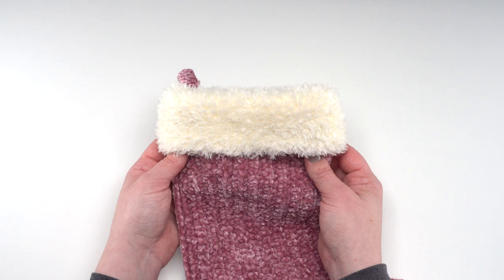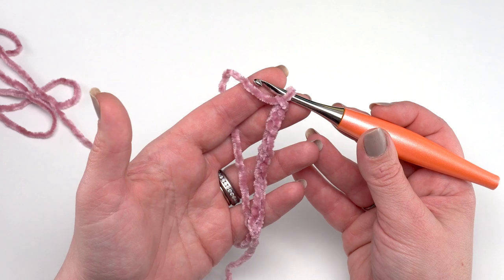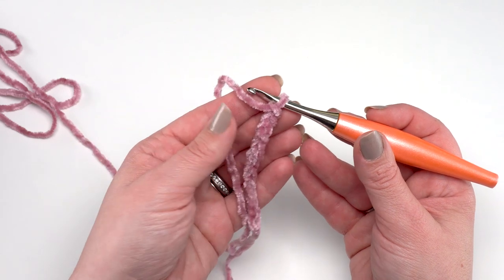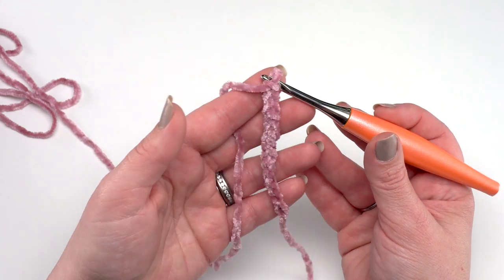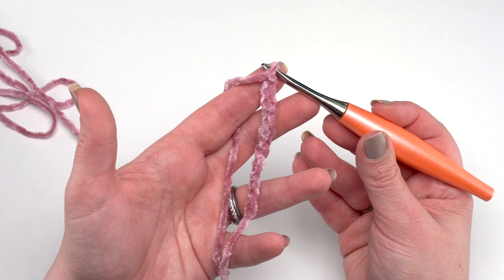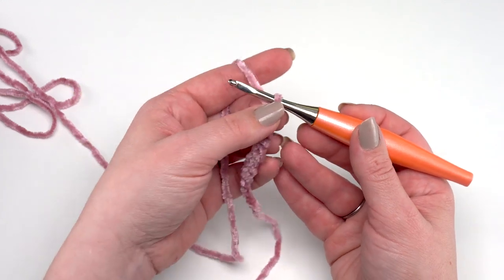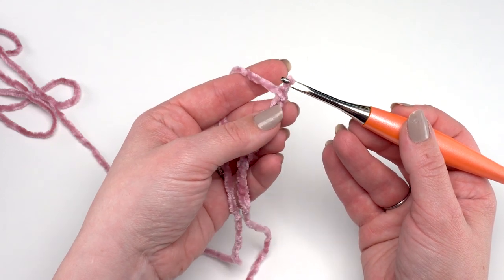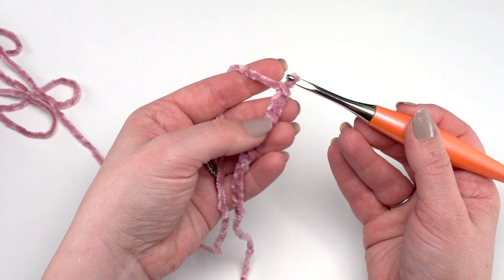To begin the velvet and fur Christmas stocking, we're going to make two stocking pieces using Bernat Baby Velvet — each one identical. For the first row, start with a slip knot and then chain 42. I'm not going to chain a full 42 just for the sake of time, since these are basic stitches. After you've chained 42, skip the chain closest to the hook.